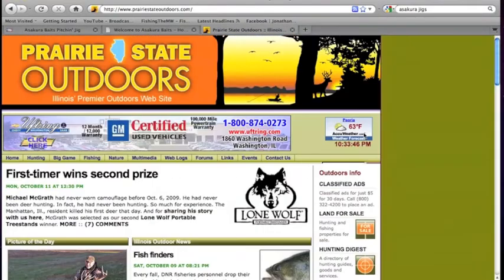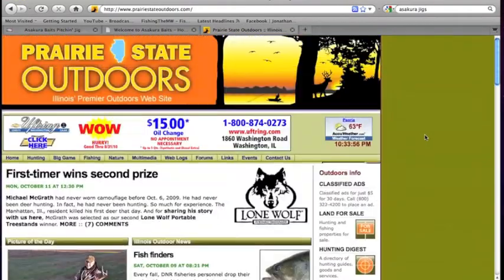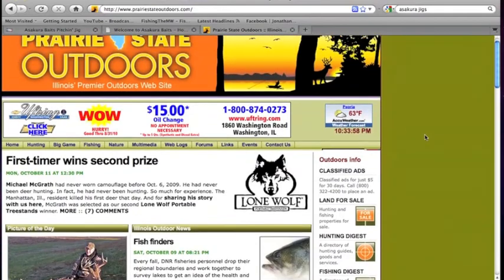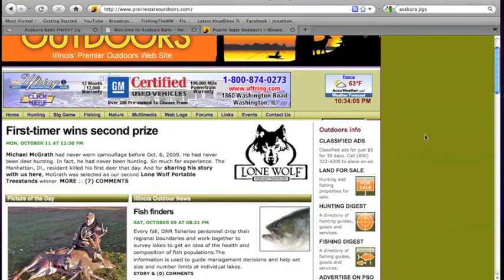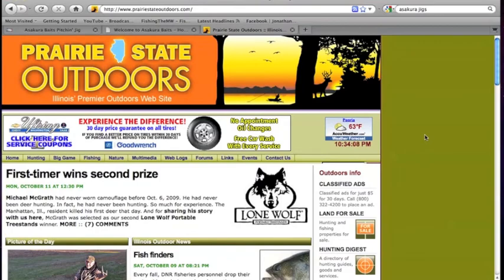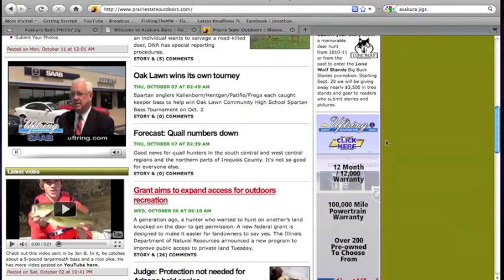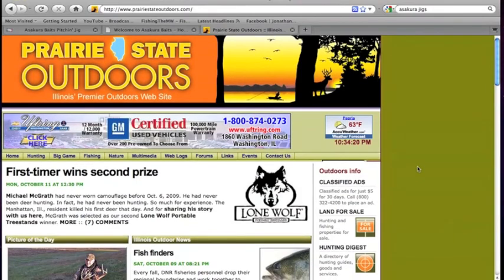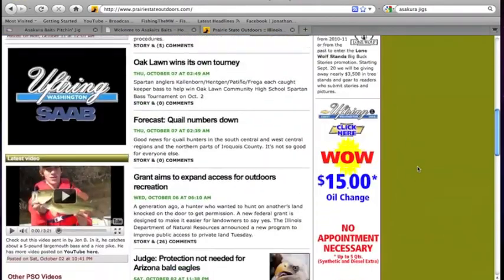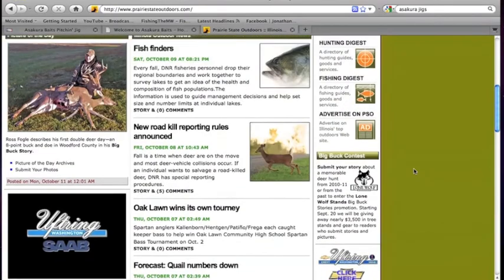Another website I want you guys to check out is Prairie State Outdoors. If you're from Illinois or just interested in learning tips, tricks, hunting, fishing, anything like that, please check out this website. I checked it out about a week ago and was really happy with their stuff. They've got all these reports — people are posting left and right about local lakes all around Illinois, not just northern or southern Illinois. As you can see, one of my videos is featured on there as well. The editor for Prairie State Outdoors is a really nice guy — I asked him if I could put some of my videos on his website and he said yes, go right ahead. I think I'm going to be helping out with them a little bit too.